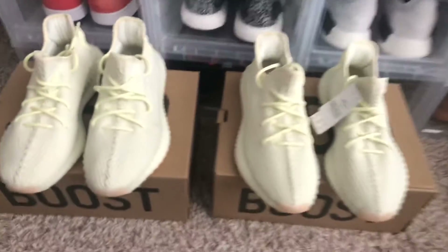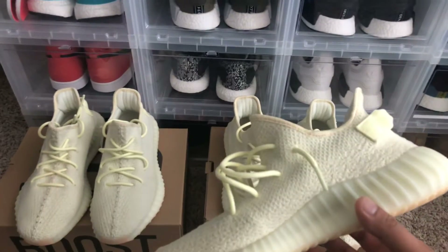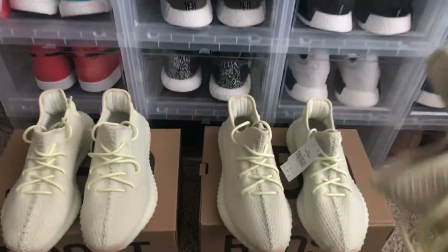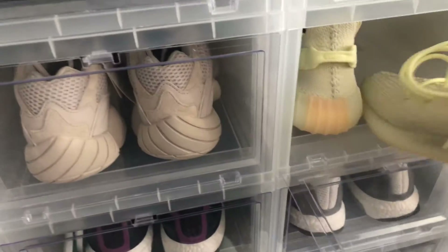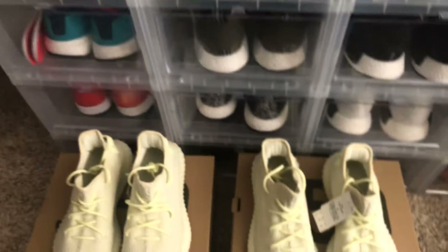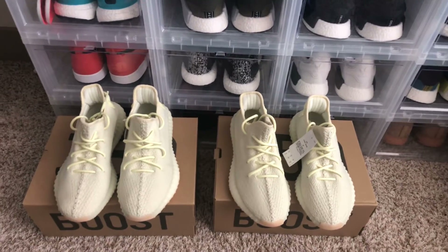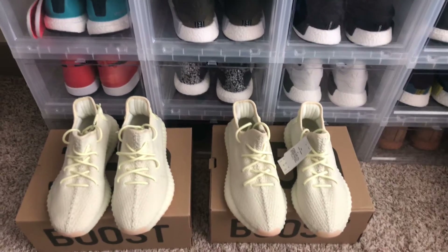I didn't even try on Adidas because I was getting three pairs already, so that was just enough for me. Wanted to double up, but three pairs is not bad. That's basically it, man — just updating you guys on the pairs that I got, the butters.